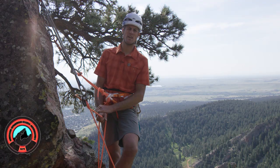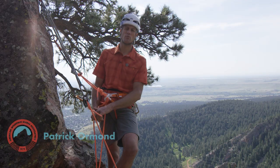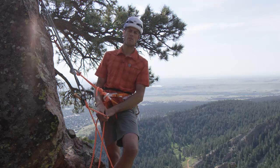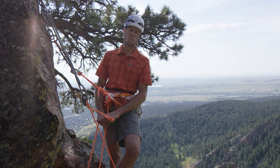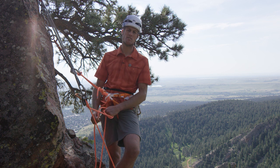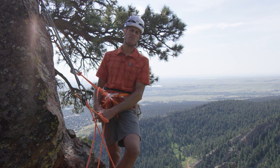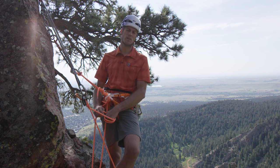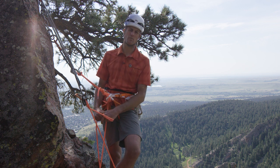Hi, I'm Patrick Ormond, AMGA instructor team member, and I'm here talking about releasing a loaded auto-blocking plate. This might happen if your climber has fallen, perhaps below a roof, and you need to lower them back down. I need to put a little bit of slack into this system, but this is not a primary lowering method — not for lowering someone a whole pitch. They just need a little slack to get back onto the rock. Let's look at a few methods for how we do that.